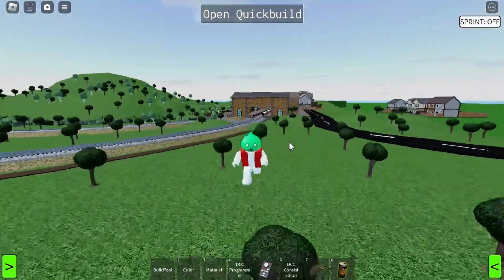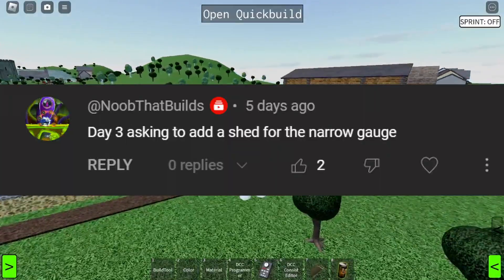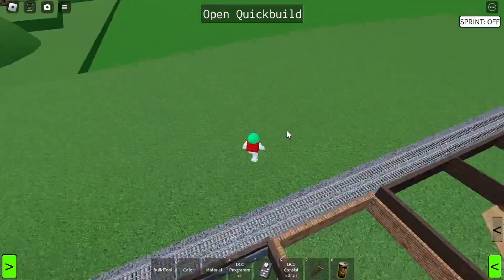Today I want to do something which a couple of you guys have been suggesting. I'm talking about this comment here — this person said we should put an engine shed on the narrow gauge railway. And that is my plan, that is what I'm planning on doing.